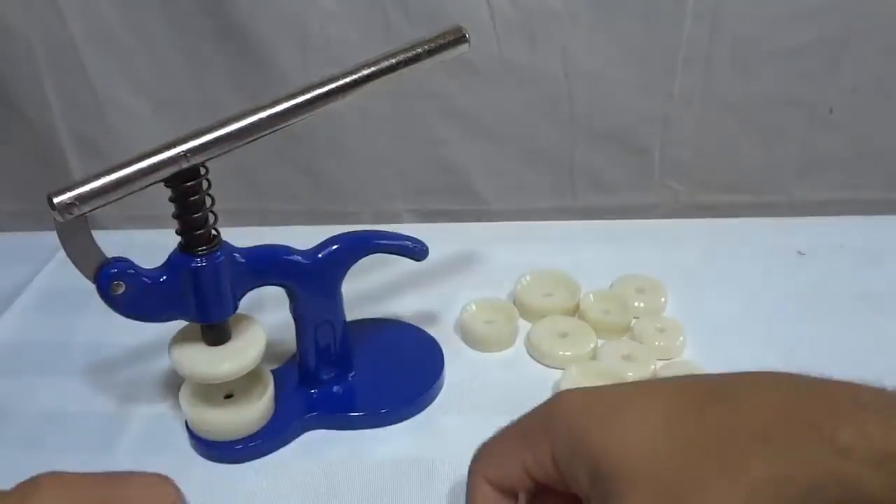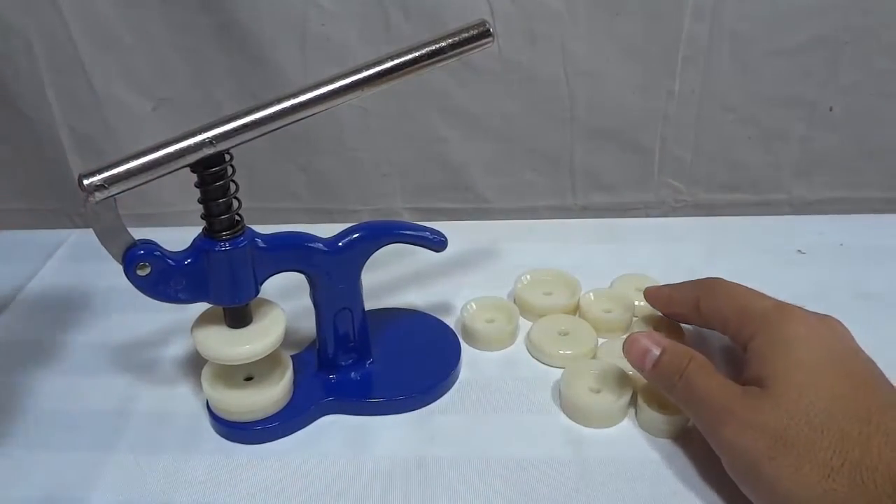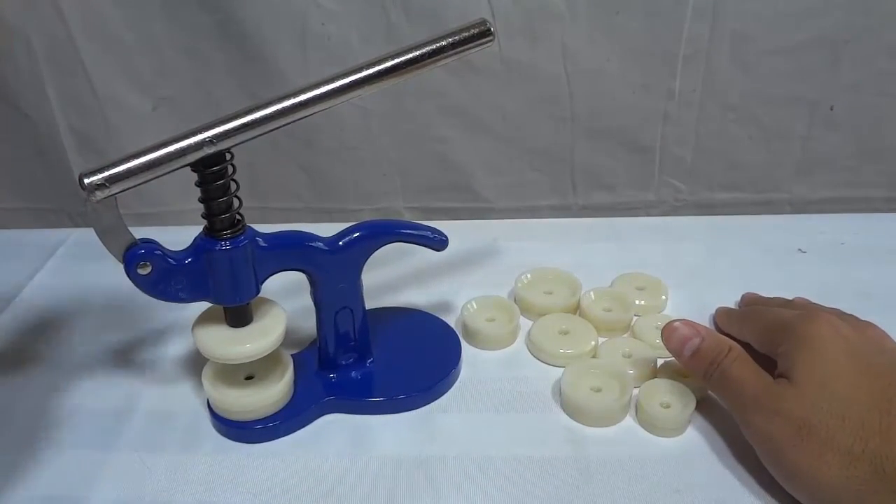And that's basically it. I just wanted to do this review of this watch press. That's all I have for you today. Thanks for watching.